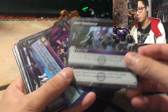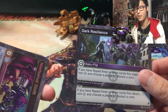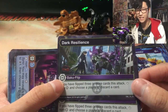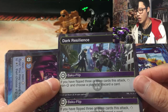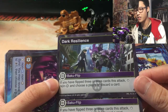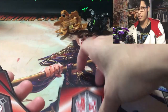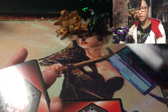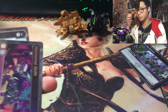Dark Resilience — the Fusion Force artwork is just something else. Having these cards in person is a completely different experience than seeing them in news coverage. The effect reads: if you have flipped 3 or more cards this attack, stop non-Darkest and choose a player to discard a card. So based on this wording, if I've only flipped one card and then flip Dark Resilience, I cannot use it — it'll be a dud. Hopefully I can get a clarification, but Dark Resilience still looks really good.